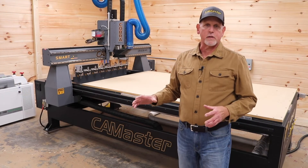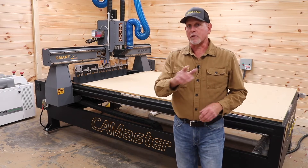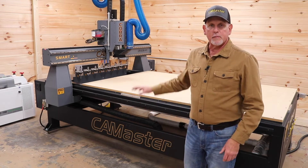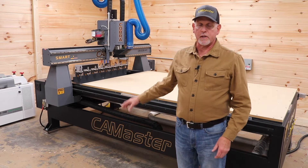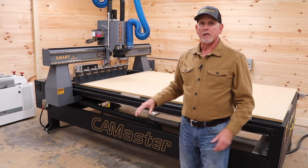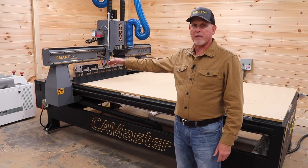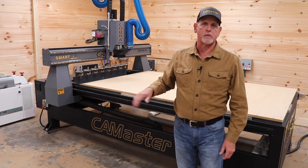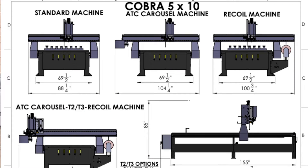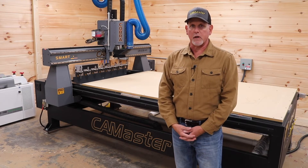Let's talk about some practical considerations before making the decision to purchase a machine like this. First: space. Do you have enough room? This machine is about 12 inches wider and a fair amount longer than my old CNC. I recommend having about 36 inches of clearance all the way around the machine. CamMaster has information on their website where you can download the footprint of all their machines so you can determine how it will place in your shop.